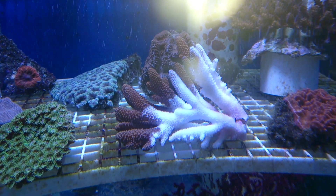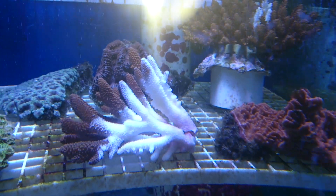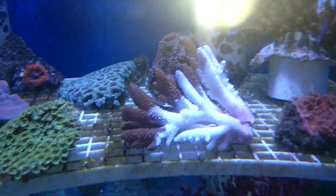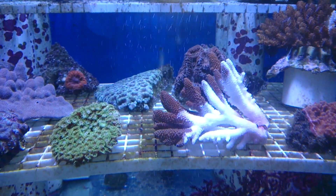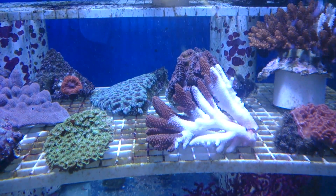Acropora, which is this species of coral, is by far the most likely to bleach. And if you do see any sign of the coral bleaching, what I would usually recommend that you do is you get the coral out of the aquarium and dip it in Revive.